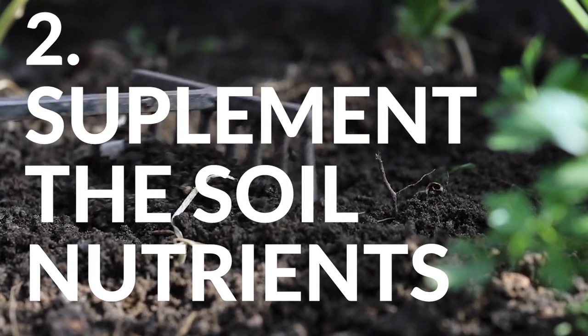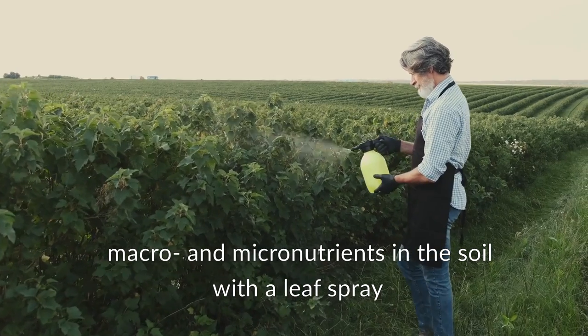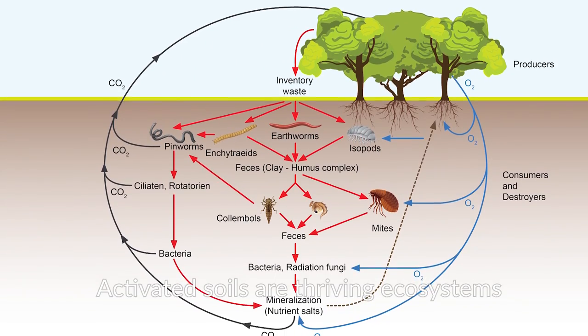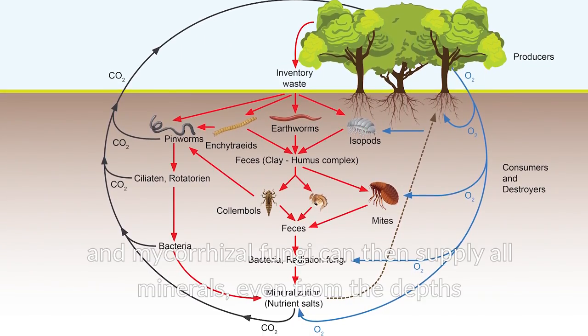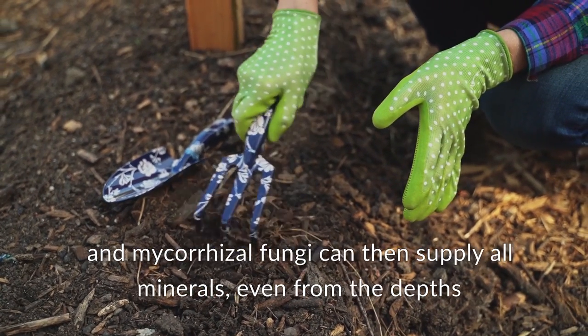The second element is to supplement missing macro and micronutrients in the soil with a leaf spray. Activated soils are thriving ecosystems, and mycorrhizal fungi can then supply all minerals, even from the depths.